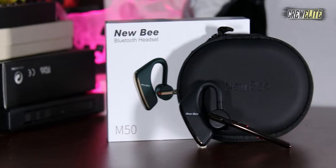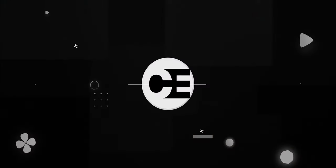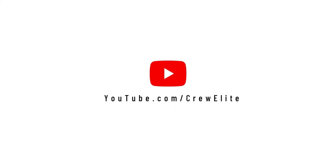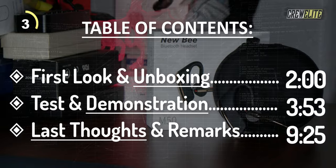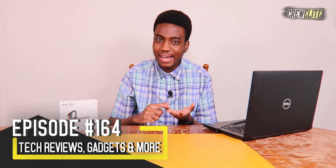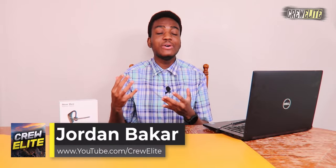Hello everyone, welcome back to a brand new Tech Reviews and Gadgets episode. Today we're reviewing a noise-canceling Bluetooth earpiece. We're reviewing the Newbie model M50, which has noise cancelling, Bluetooth 5.0, and dual microphones to enhance your audio capabilities.